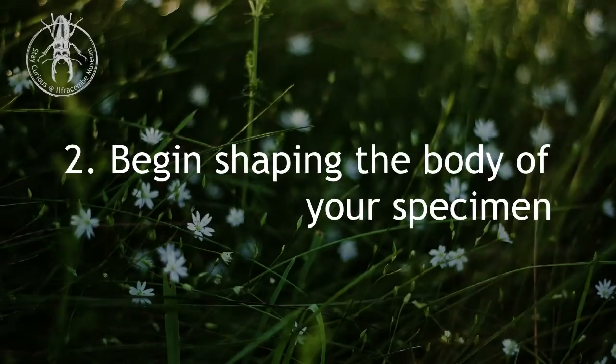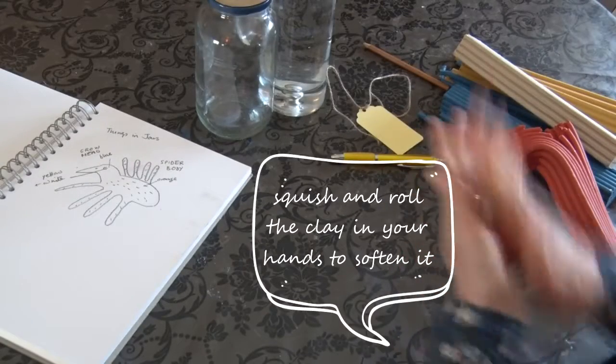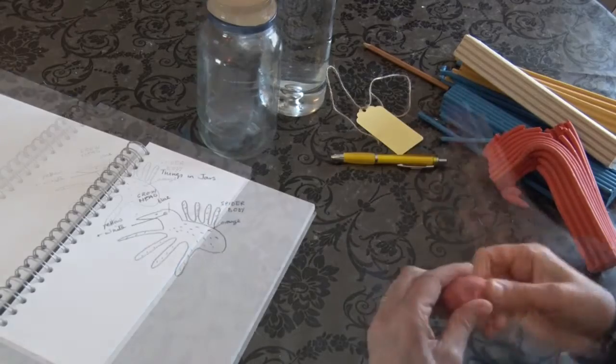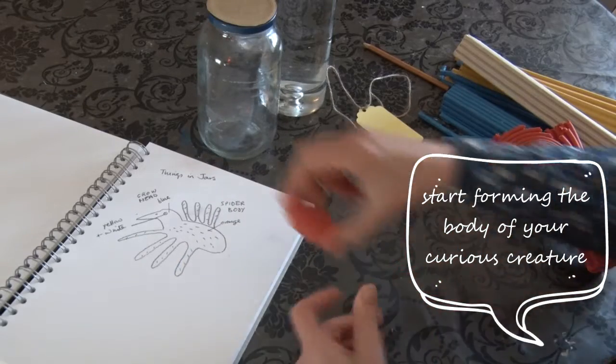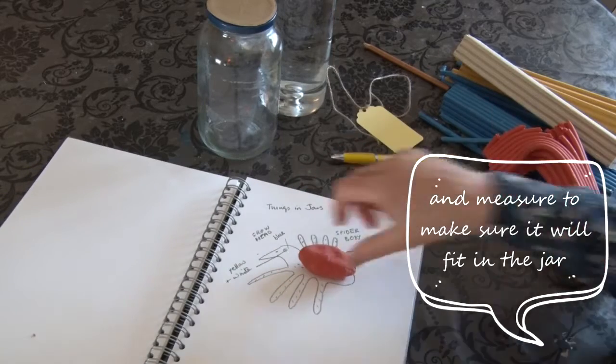Then begin shaping the body of your specimen. Squish and roll the clay in your hands to soften it. Then start forming the body of your curious creature and measure to make sure it will fit in the jar.